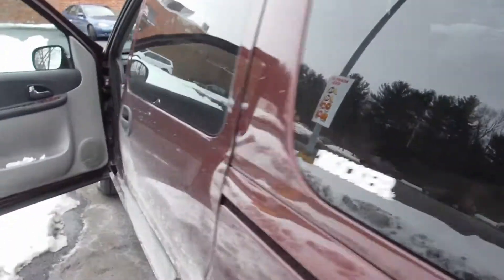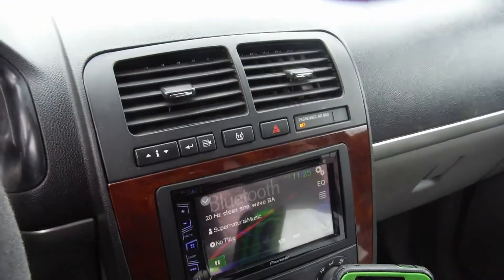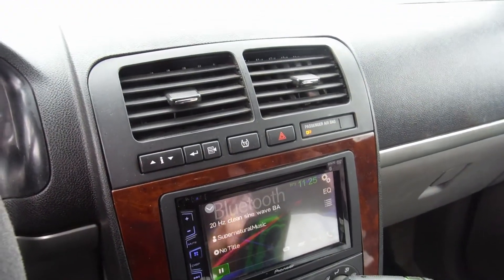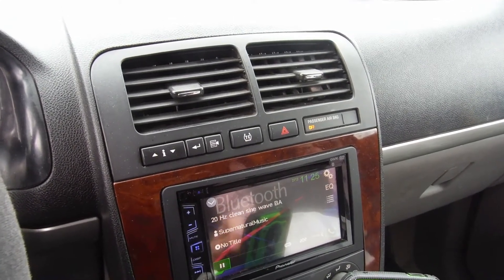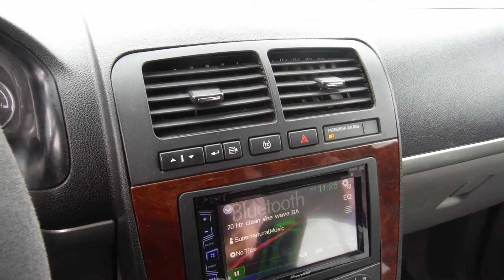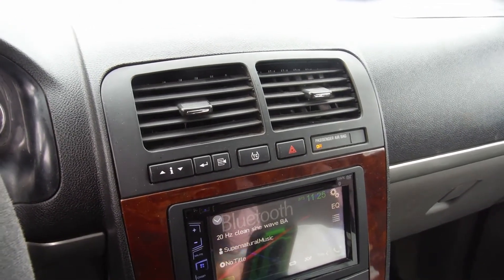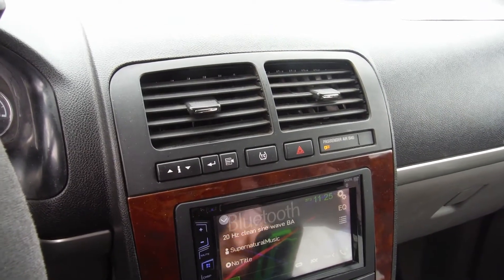Alright, I'm going to do it to 40 Hertz — see if I can find 32 in the meantime here. Let's see. There's 35. 30 Hertz. So let's do 30 Hertz.